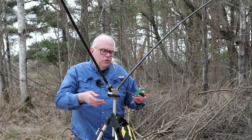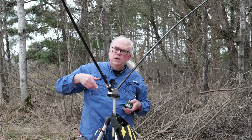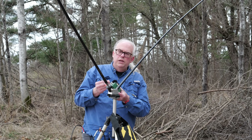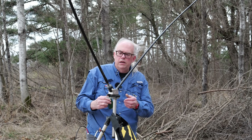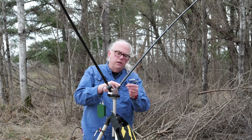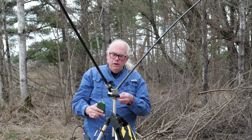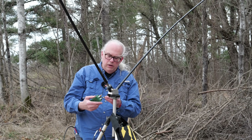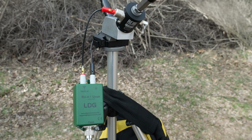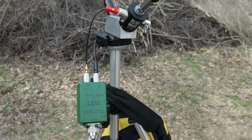What I did to expedite things is I got these two short jumpers with banana plugs on them. One of the banana plugs is going to go into the center connector of the SO239 and connect into the antenna port on the LDG. The other jumper is underneath the whip here — the 17-foot whip — and it's got a banana plug that will go into the ground side of the LDG. If I hook up my coax, we should see a difference in impedance.